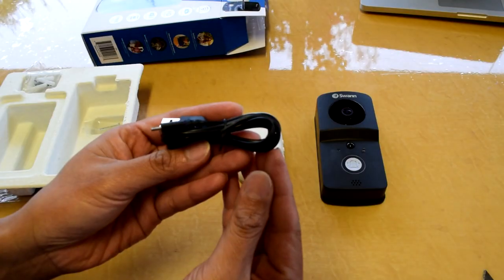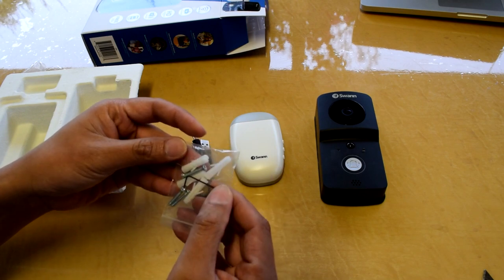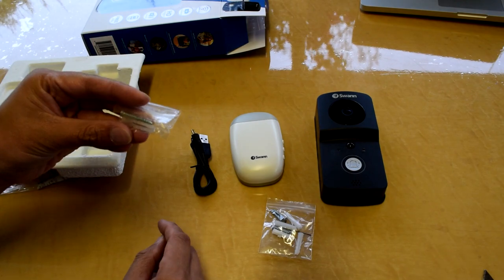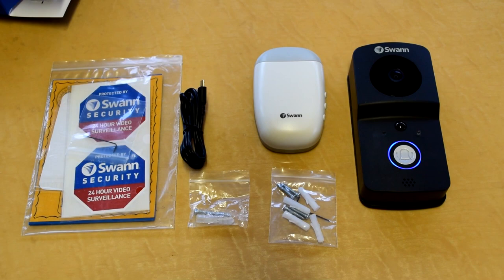Here is a USB cable to recharge the doorbell, and there are four screws and four wall mounts for the doorbell, plus an additional screw for the door charm. Also included is a security deterrent sticker to put on the windows or on the door.